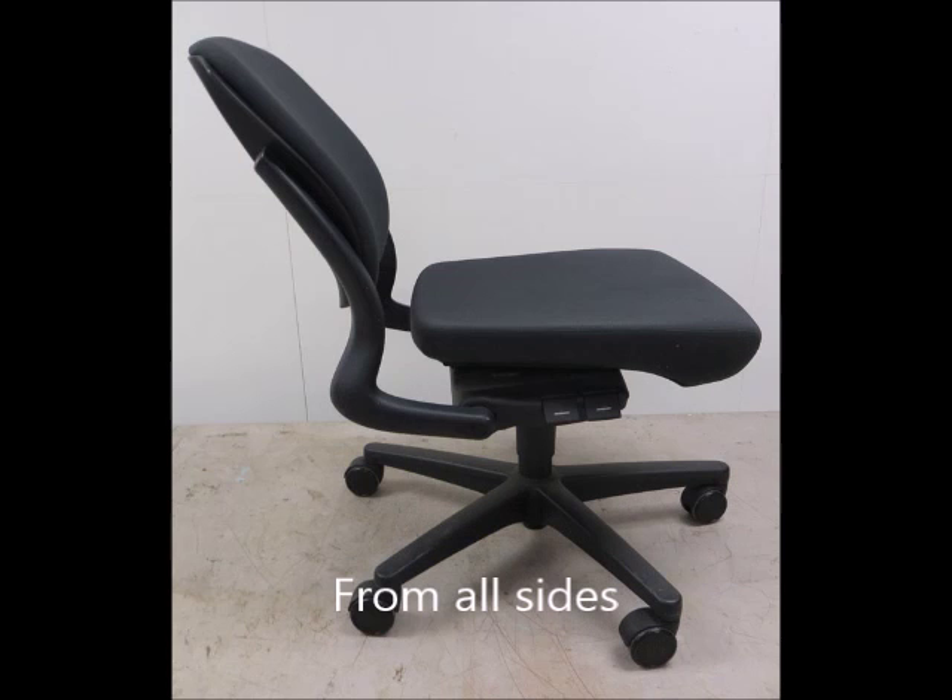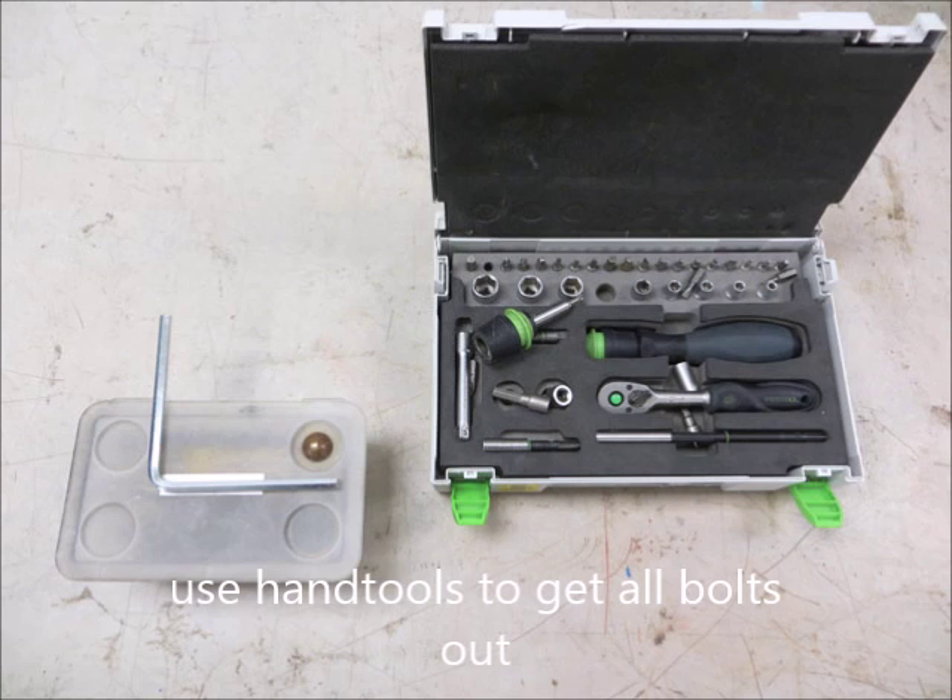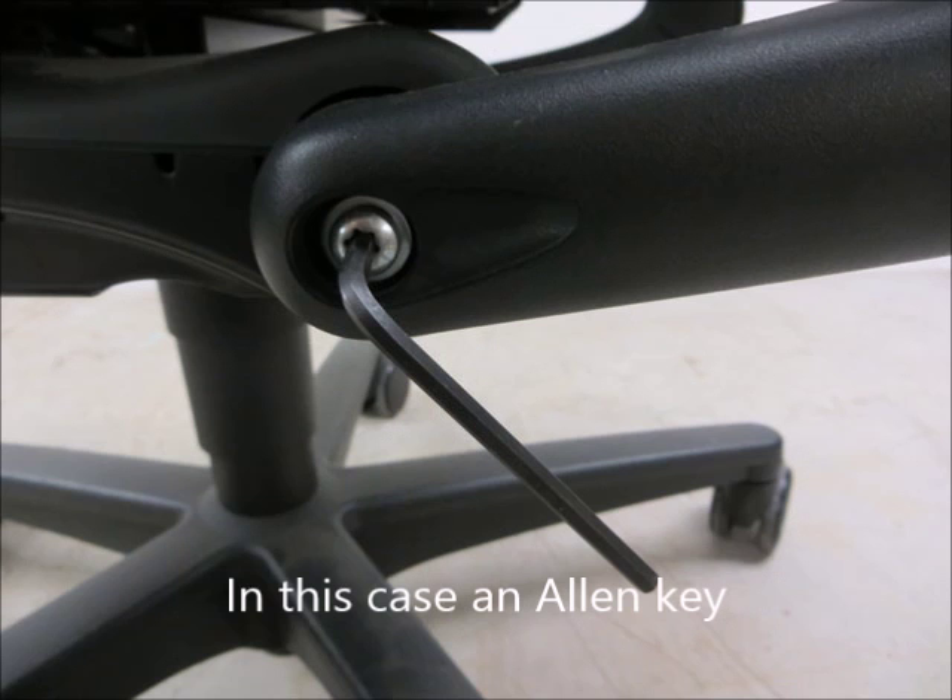Make clear pictures from all sides. Use hand tools to get all bolts out — in this case, an Allen key.